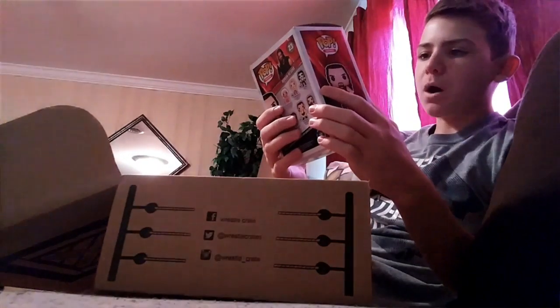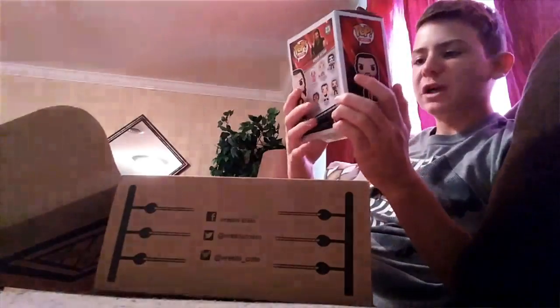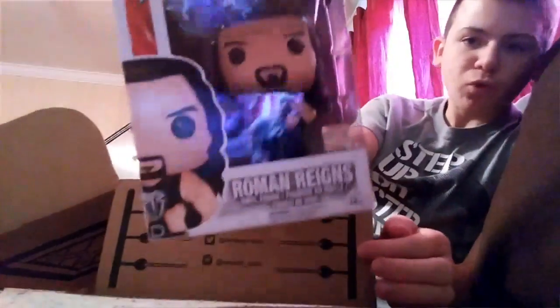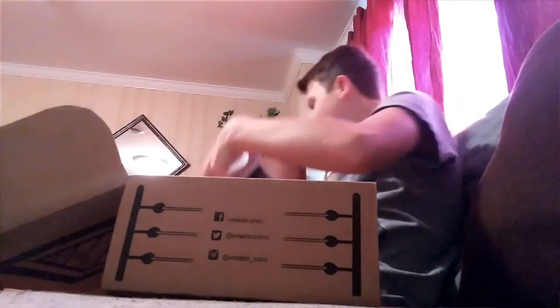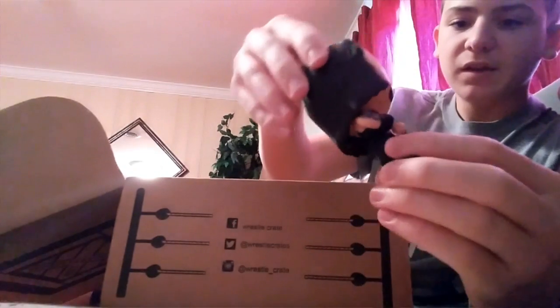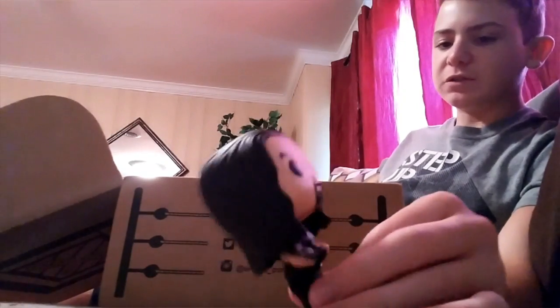It looks like a Pop figure — I guess that's what you call them. I've never had one of these things; this is the first time. So it's a Roman Reigns. Let's open this thing together, man. Drink it in, man. All right, so here we go — his head moves and stuff, that's pretty cool. Standing tall with Roman Reigns. That's pretty cool.